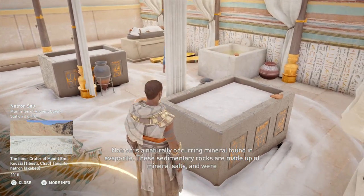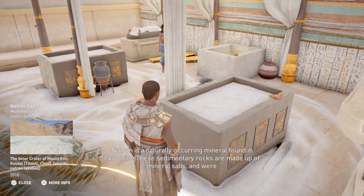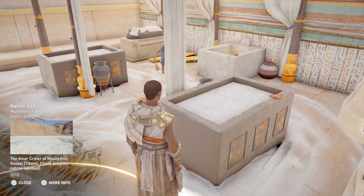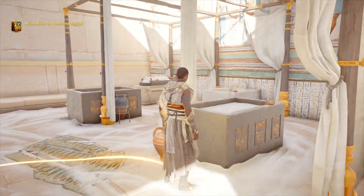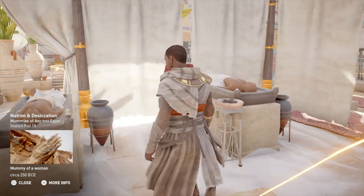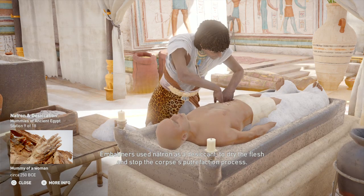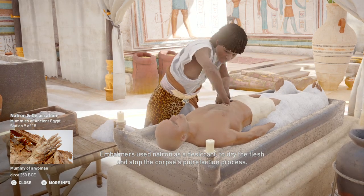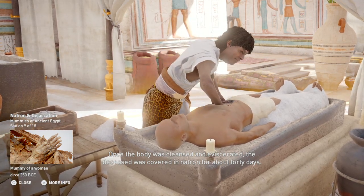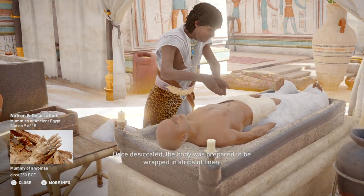Natron is a naturally occurring mineral found in evaporite. These sedimentary rocks are made up of mineral salts and were generally mined from lake beds in Egypt. Embalmers used natron as a desiccant to dry the flesh and stop the corpse's putrefaction process. Once the body was cleansed and eviscerated, the deceased was covered in natron for about 40 days. Once desiccated, the body was prepared to be wrapped in strips of linen.